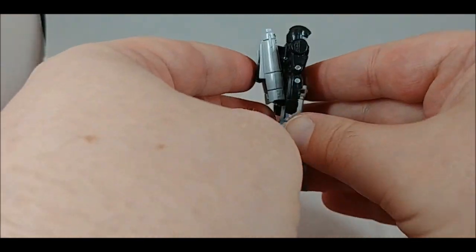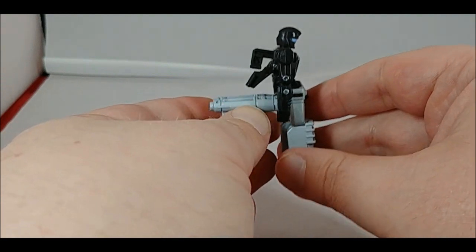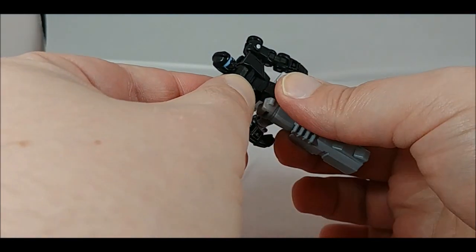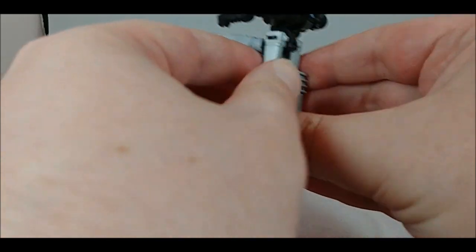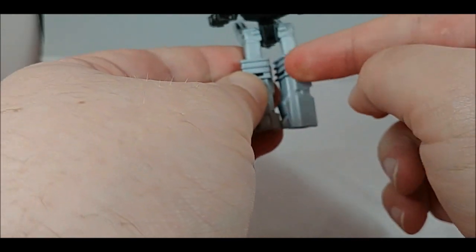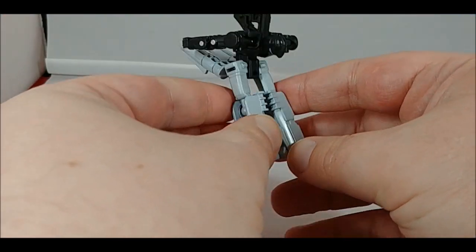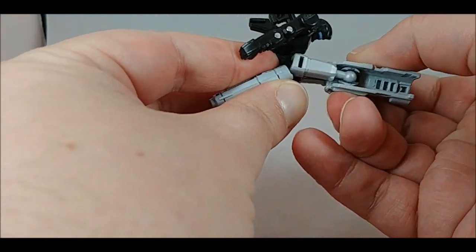Make sure you return your figure to a neutral position. Go ahead and flip the barrels down like so - you want to bring them 90 degrees to the body. Next, fold the upper torso down on this ab joint right here, bring it forward just like that. Next, rotate the knees inward so the ridged areas are facing together, just like that. The instructions were a little confusing, but basically what you want to do is bring the knees up like that.